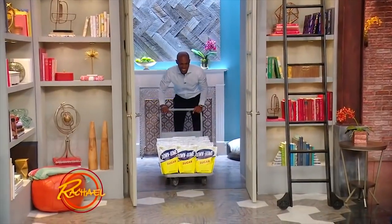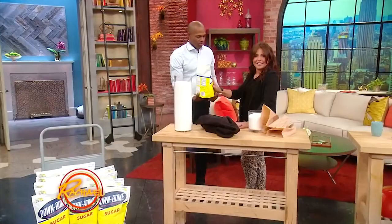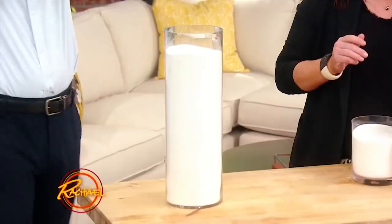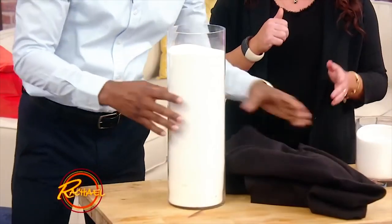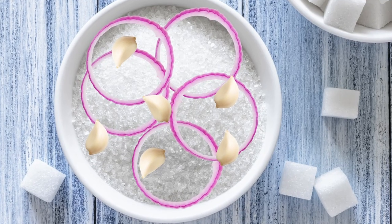You can store sugar indefinitely in a dry, cool place, but it can absorb flavors if you store it near pungent foods. In some cases, that absorbency is a good thing — think vanilla sugar. But if you store sugar right next to your bag of onions or garlic, your cookies might taste a little strange.